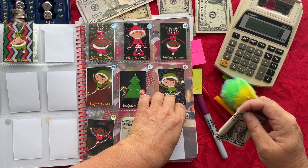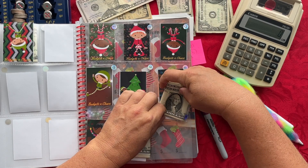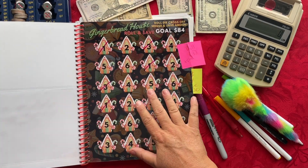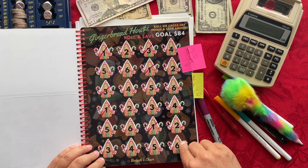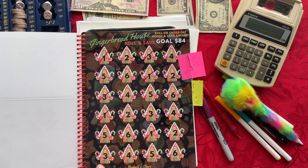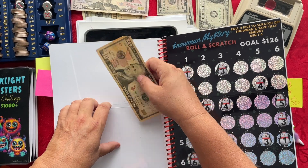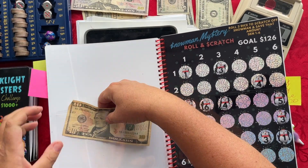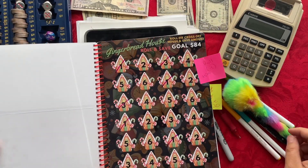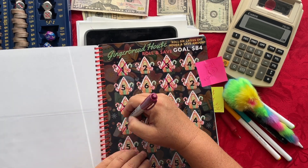Inside this album I also have the Gingerbread House challenge. I had a total of $3, $4, $5, $6, $7, $8, $9, $10 — so here's my $10 going into this pocket right here. And then I'll go ahead and cross out all of the Gingerbread amounts I just saved for.